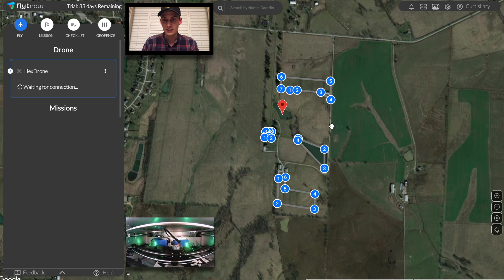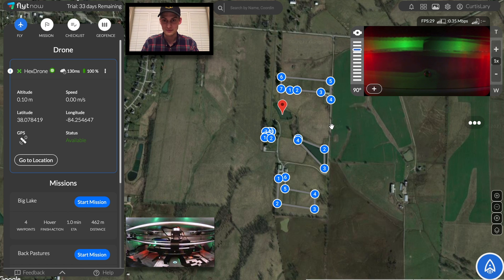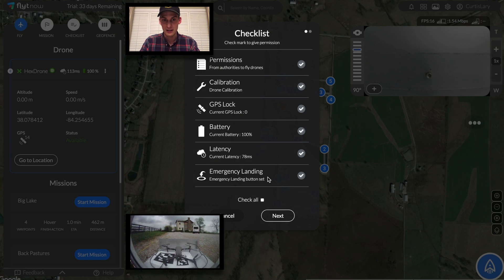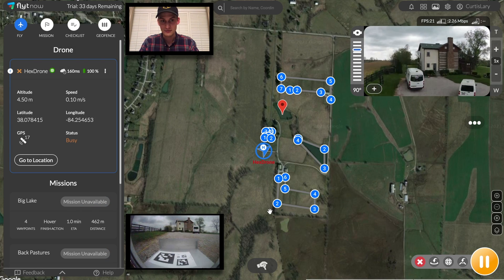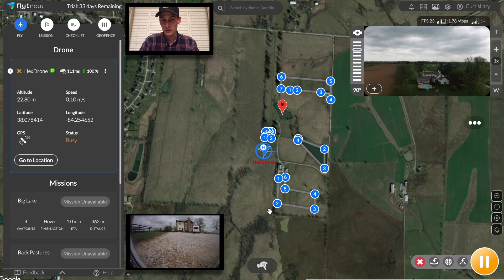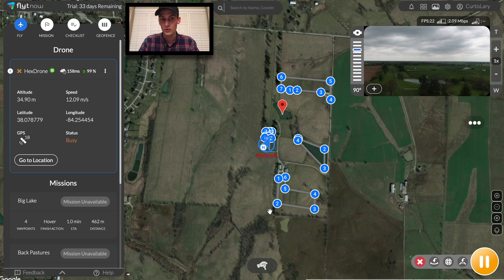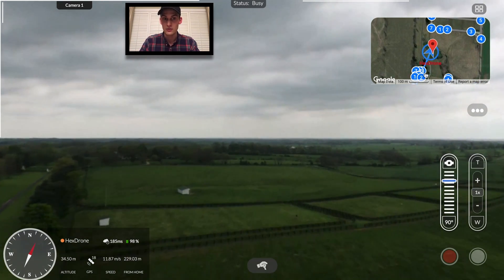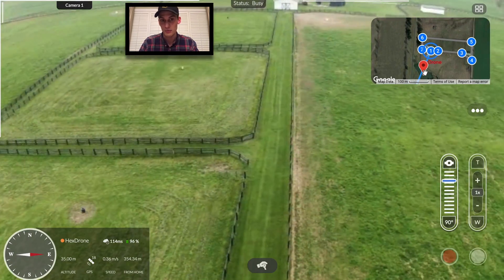Now the drone is powered on once again and it'll be sent out to start the next mission. Now that we're back at full battery, the front pasture's mission will start and the drone will be sent out on this next journey. As for the station range, with the standard package, the drone can fly safely and reliably within a one mile radius. This means that one station can cover an area of up to 2,000 acres. Further advancements with the radio signal can be purchased to up to double the usable range.